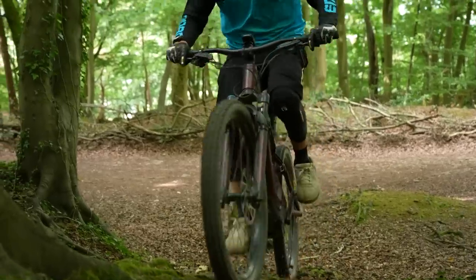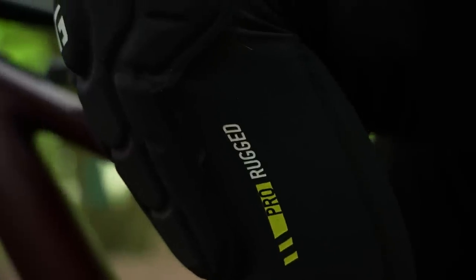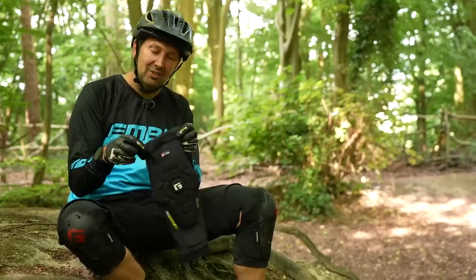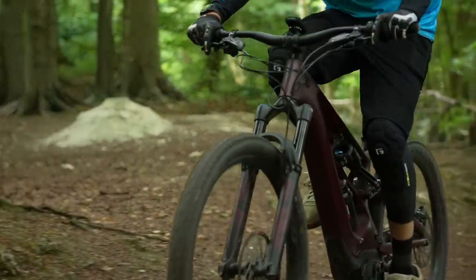If you're into trail riding with the odd gnarly section or jumps, you could get away with a lighter weight pad. Something like the Pro Rugged two-pad from G-Form would be a great option — it's very lightweight, very breathable, and can take the bigger hits. It also has a decent neoprene band to stop it slipping down, and could be a great option if you want something offering a little less protection than the full-on knee pad.